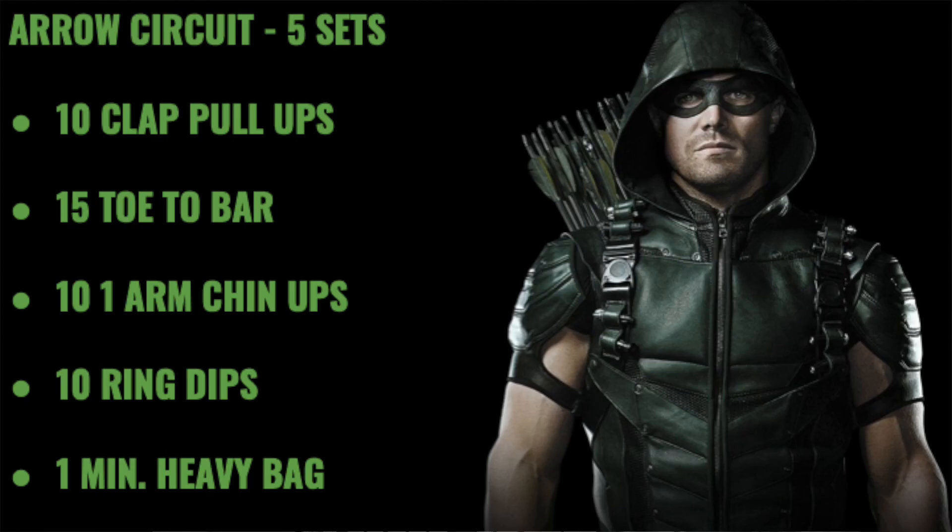So for this five-set circuit, we're going to start with 10 clap pull-ups — you're going to do a pull-up, clap at the top, and re-grip the bar. Then 15 toe-to-bars, 10 one-arm chin-ups holding on with your other arm, 10 ring dips, and then one minute of heavy bag training.